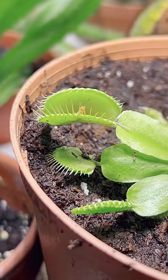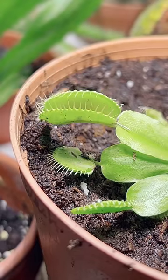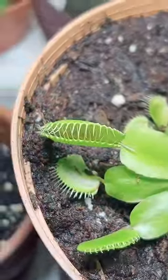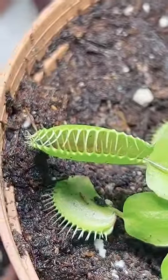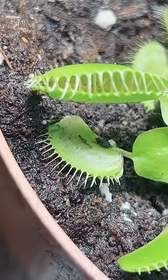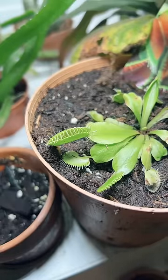I don't know if I'm being mean to the mealworms or nice to the plant for giving it food. Anyway, now I don't know what to do with all of these worms, so I hope that this will help my Venus flytrap plant thrive — even though the little one was trying to escape at the left-hand corner. Well, that's the cycle of life.